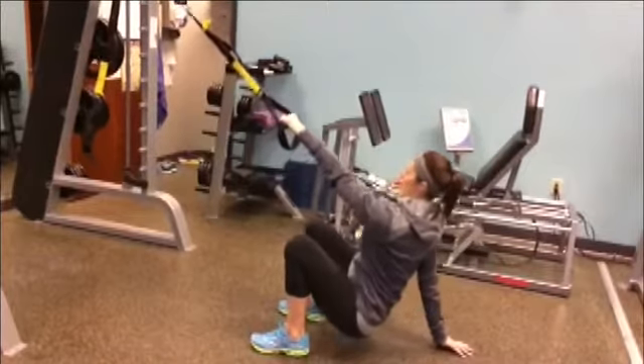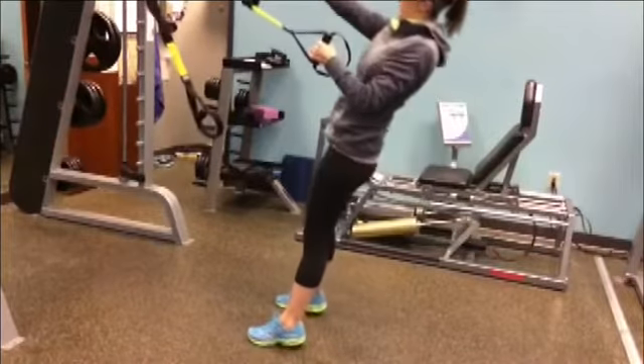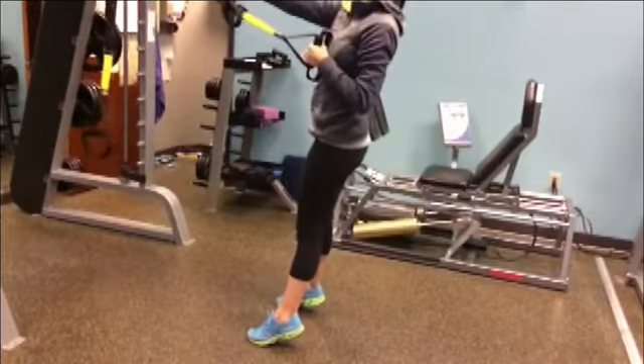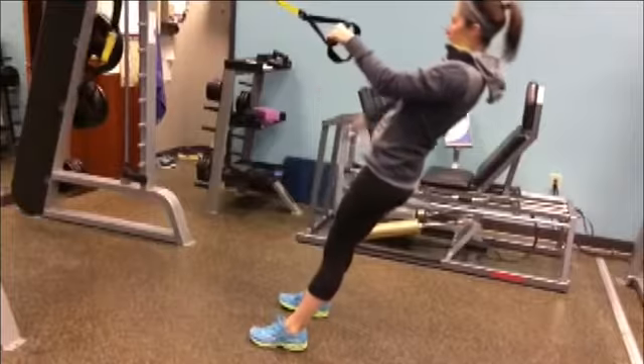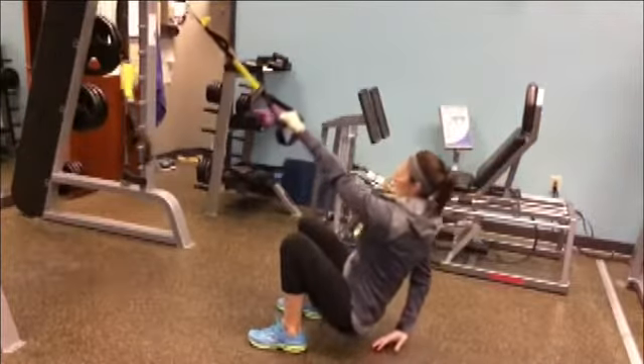I've used this hanging from a big heavy piece of equipment or from the ceiling at home — you strap it over the top of a door. When you buy one, it will have an anchor so you can anchor it to a wall, a door, or something overhead.